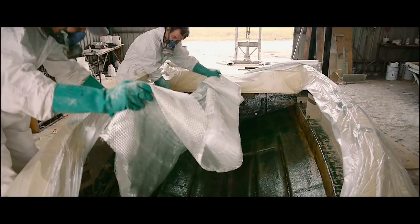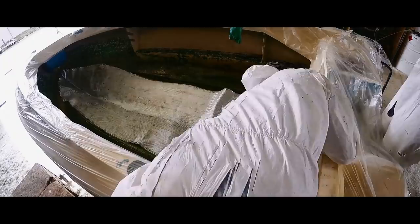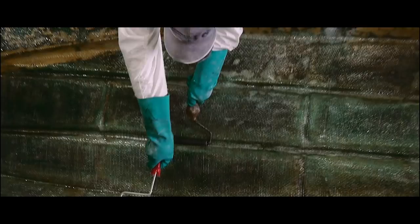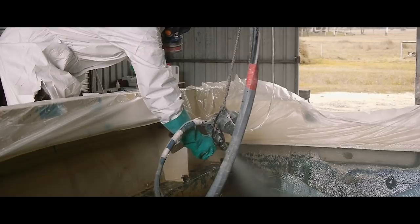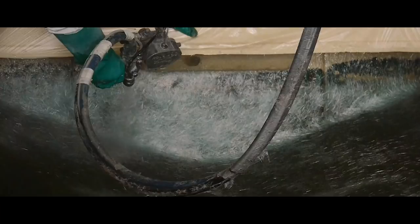What we've put into the bottom section of this boat is two lots of 800 gram woven rovings. They're overlapped at the keel. Then we put another 800 gram layer over the keel, and then a final gun pass on it. So basically, it's probably now double the thickness of the original laminate. They were really light in those days — there was nothing to them. So this thing's basically bulletproof now, a bit like my transom.